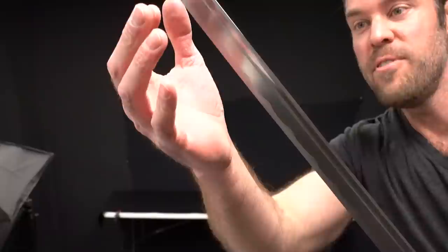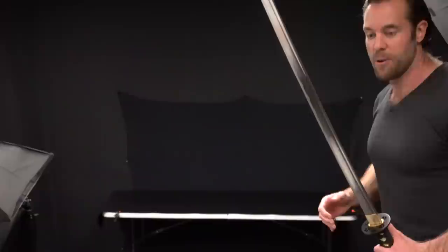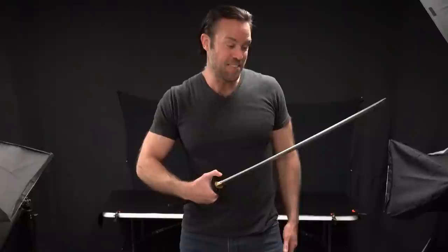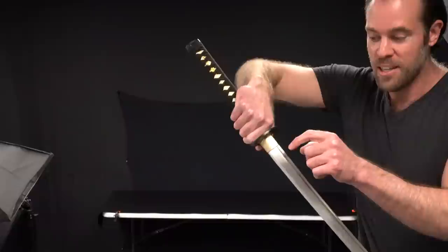If we look at the blade, we can see that it's got this kind of wavy Hamon line to it. And if you look closely enough, you can tell that that Hamon line was actually added for aesthetic purposes — that's not a real authentic Hamon line. Most people aren't going to notice that; it looks legitimate. But it's one of those things you need to watch for if you're looking for a really high-end sword. Personally I think this sword is awesome, so that doesn't bother me, but for some people it will.